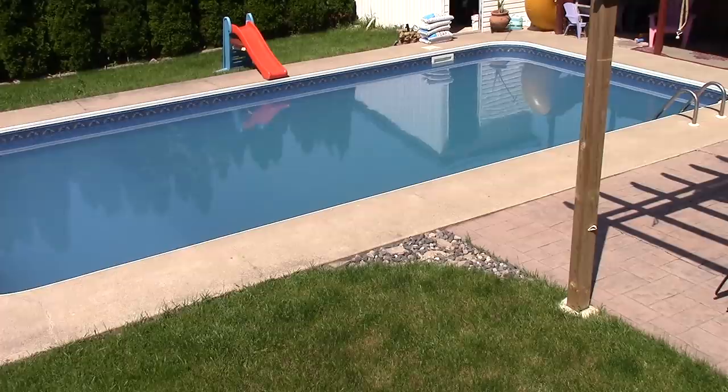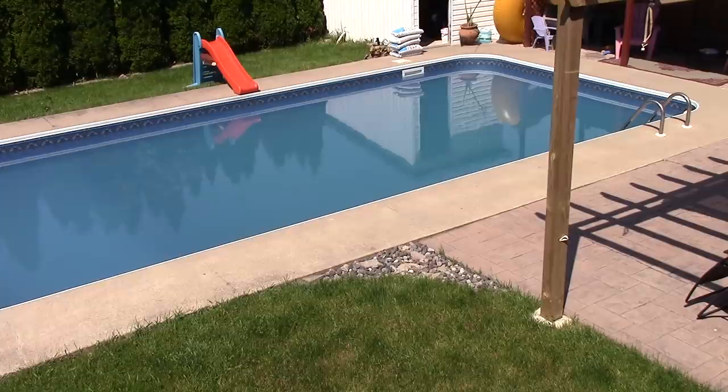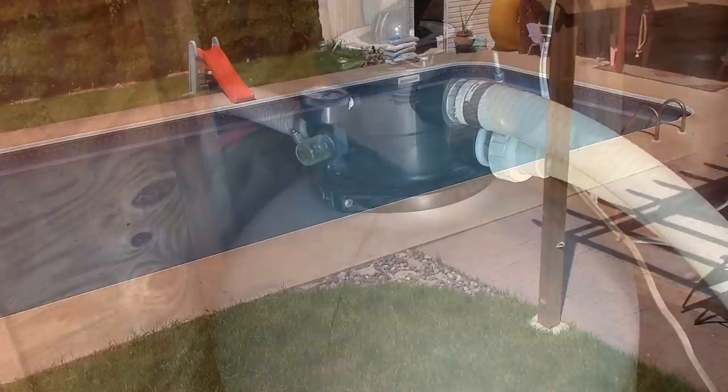Most pool places suggest changing the sand filter every three to five years, and that's most likely why my pool looks so cloudy. So let's get started.